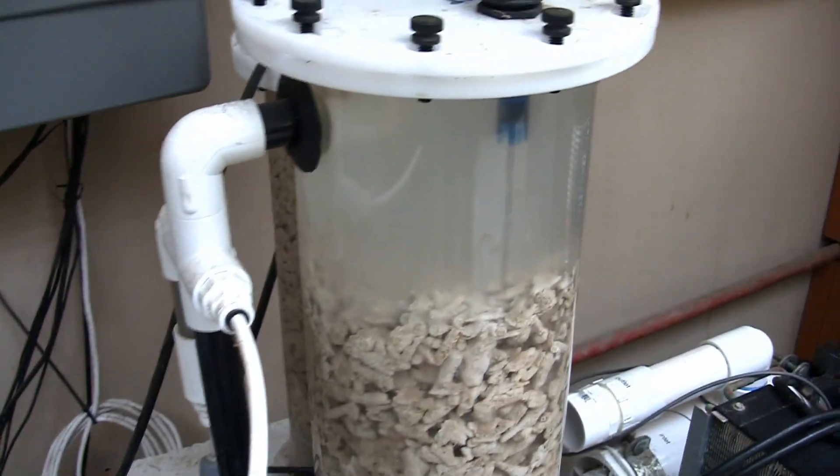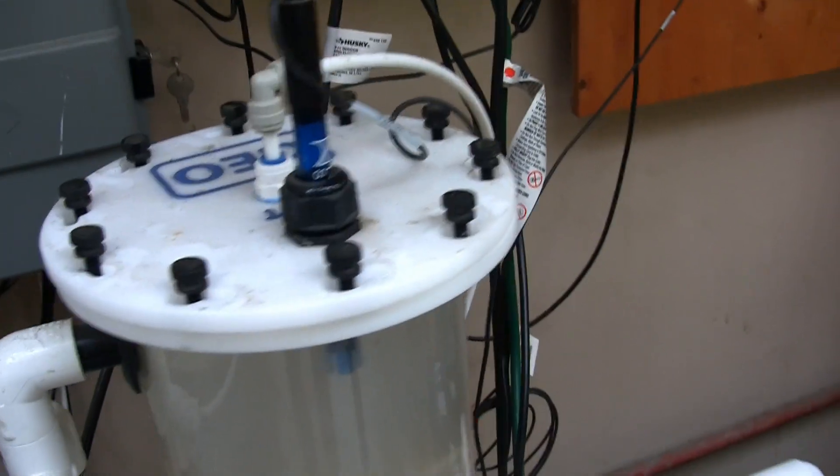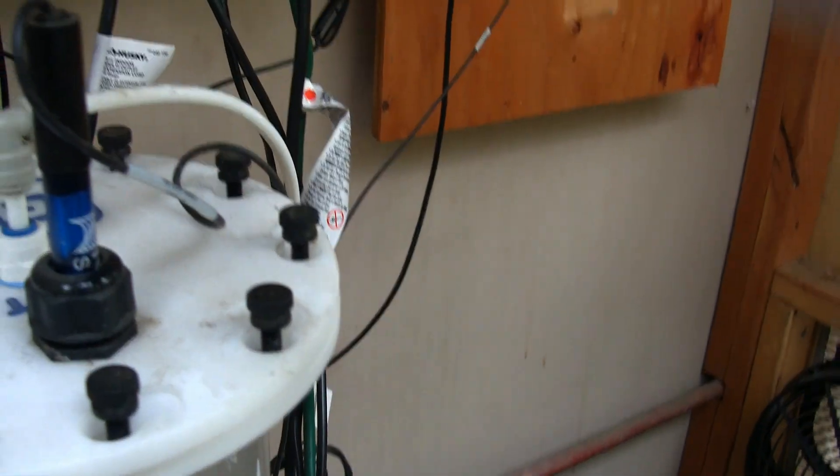So while I'm here, the calcium reactor could use some new media, so I'm going to go ahead and loosen the screws, take the cap off, and put some new media inside there.